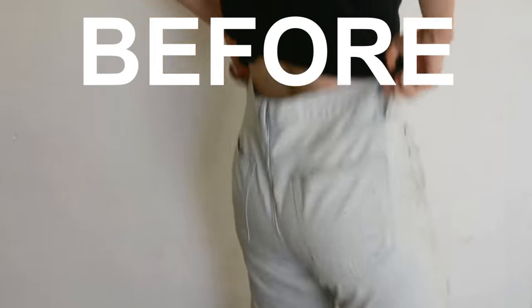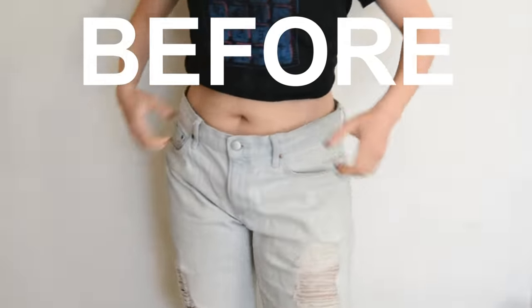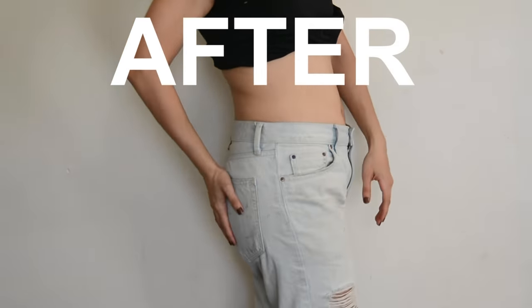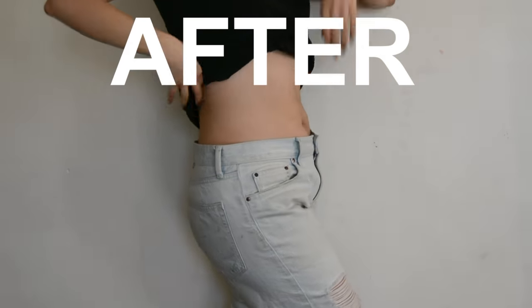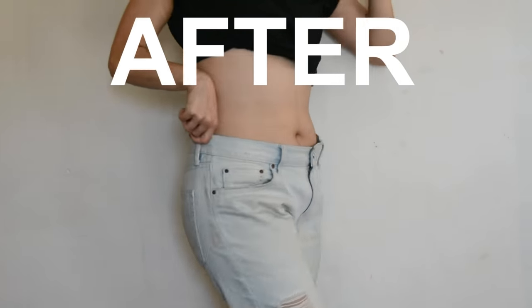This is how they looked before — they've gotten baggy over the years and I always had to have something to hold them in place. This is how they look now. I'm super happy with this result, it's such a difference. I no longer have to worry about them falling or feel uncomfortable wearing them.